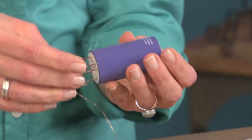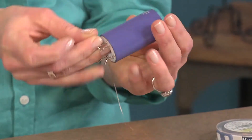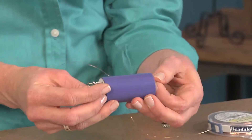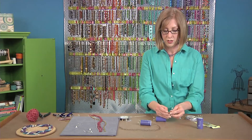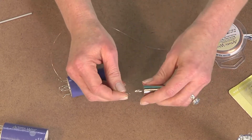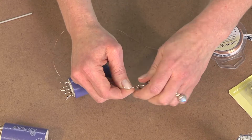You want your end to extend out by about 5 or 6 inches. Then you're going to attach it to a weight, and that helps to maintain an even tension while you're working. To attach the weight it doesn't have to be fancy — you can just twist your wires together and hook it on. Just make sure that it's tight enough that it won't fall off.